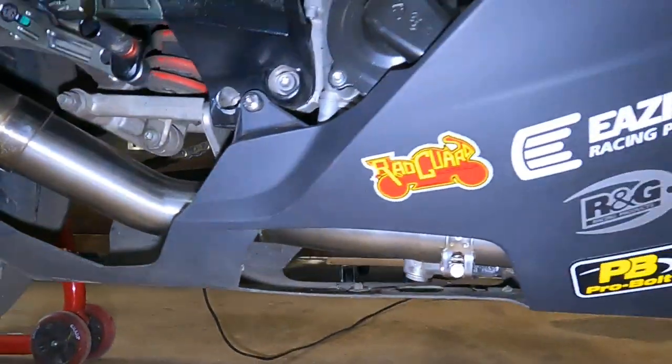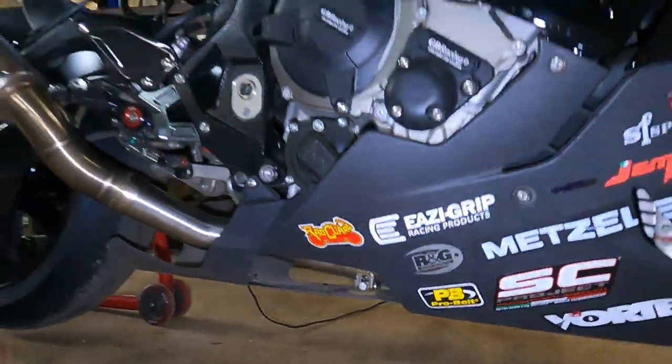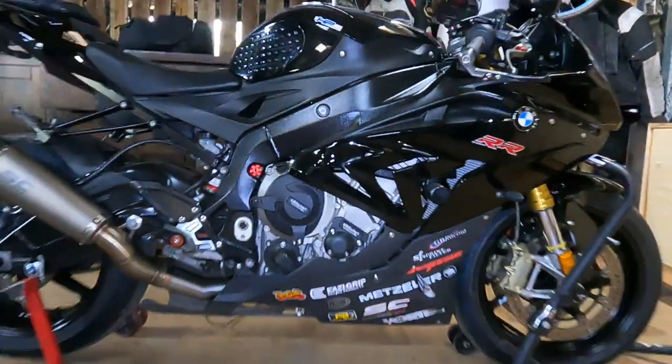We ran two different mufflers and tried them, and you'll hear that in a second. The GP70R SC Project Race Muffler — man, too loud for the street, it's ear splitting. For the street we're going to run the Conic, which is a street legal muffler that you can remove the baffle on.